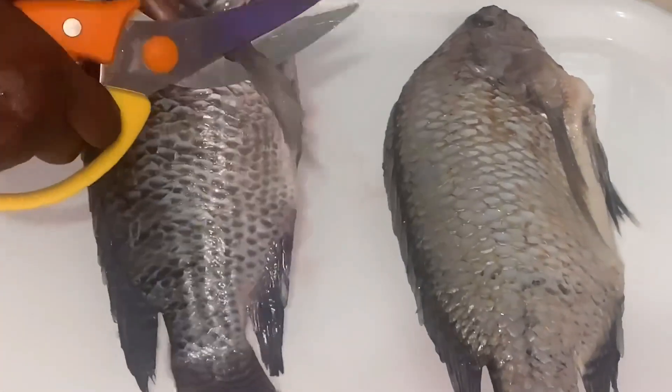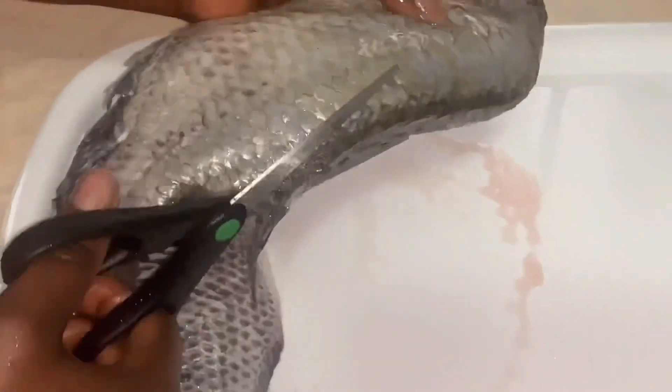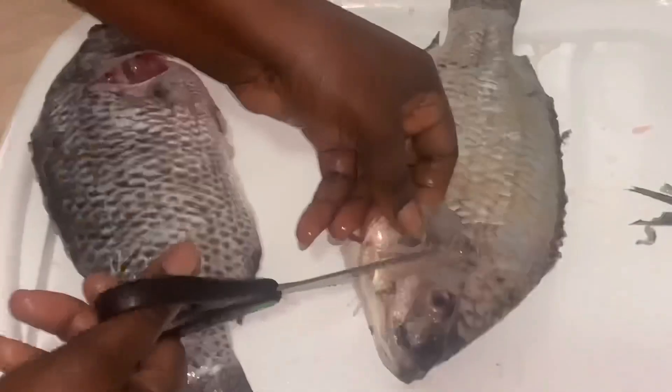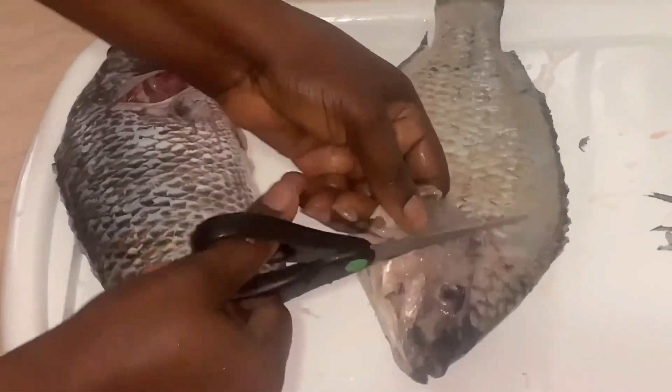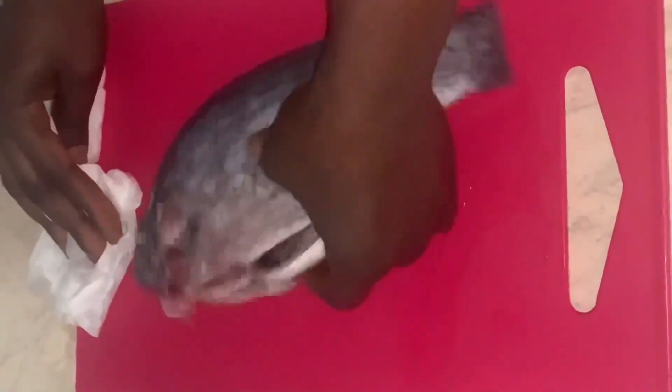So that's my tilapia fish and I'm going to work on it. You know, tilapia fish has a lot of bones, but we can't stop eating it. I used lemon, some warm water, and salt to clean my tilapia fish, and I'm wiping all the water content off the tilapia.